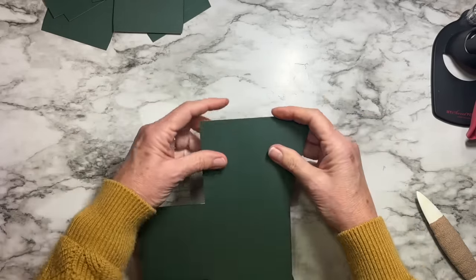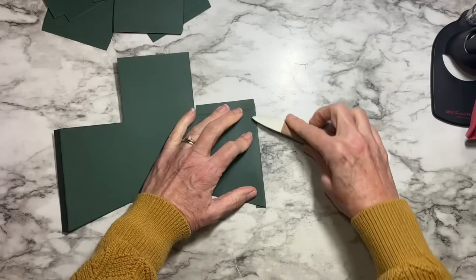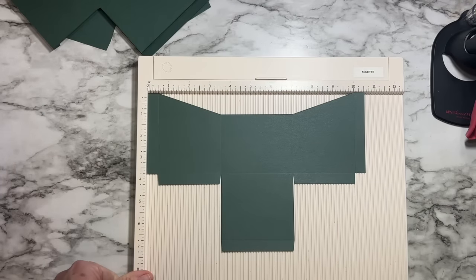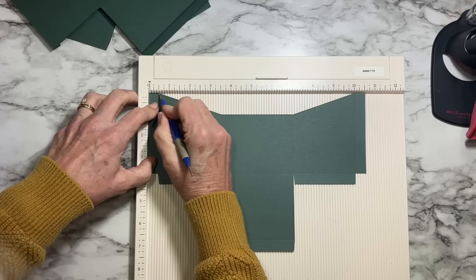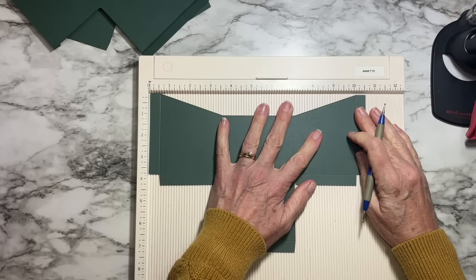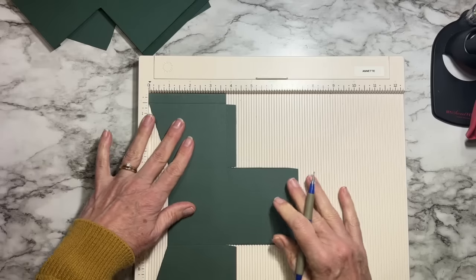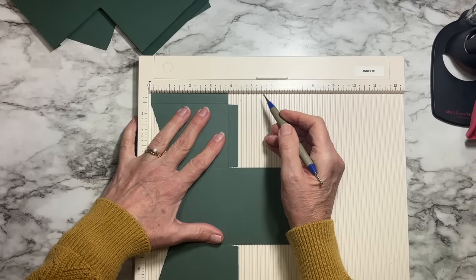If you have really heavy cardstock and you're not able to fold easily on the scores, get your scoreboard out, line it up, grab a stylus, and just re-score along the line. They're all half-inch, so it's pretty easy to glide down and gently re-score.